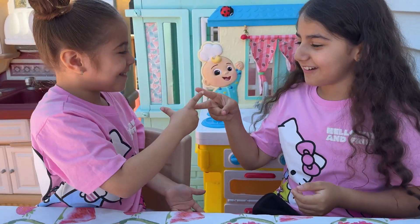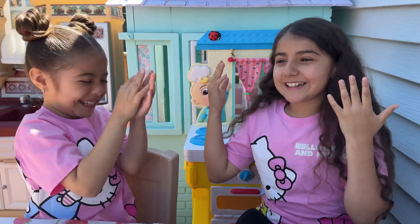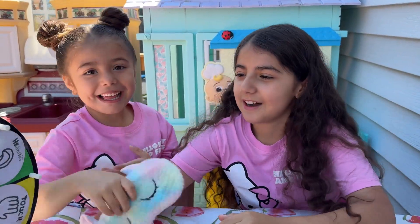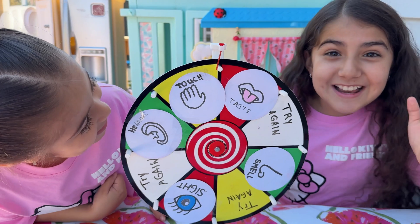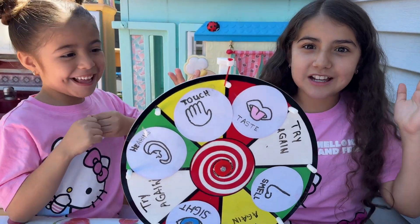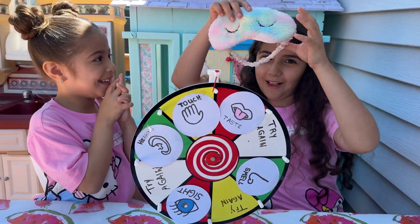Rock, paper, scissors! Rock, paper, scissors! You get to go first to spin the wheel. Touch! You finally got a challenge. You're going to do the challenge of touch. You have to feel it with a blindfold.